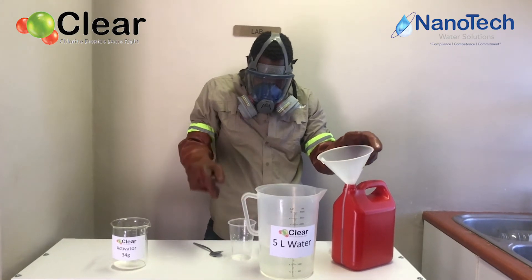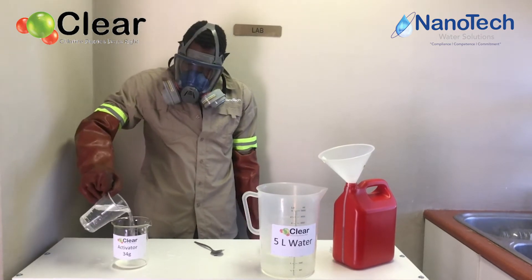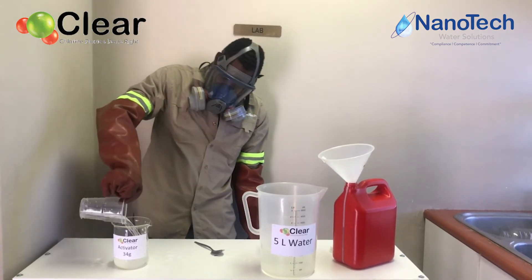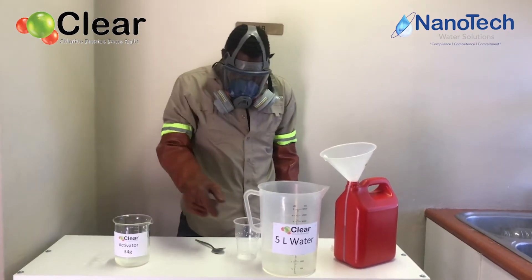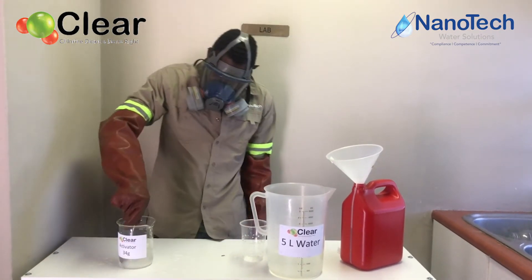The next step is similar to what we did earlier with the clear powder. We are going to dissolve the activator in some water — again, not a specific amount of water, just enough to make sure that the activator is fully dissolved, followed by a good stir.